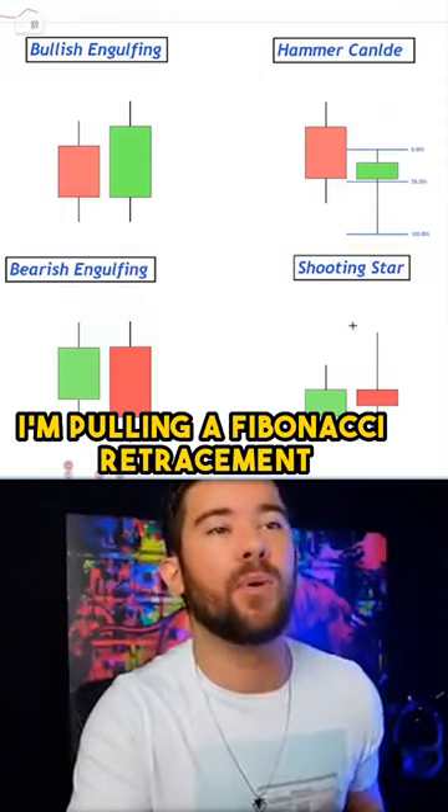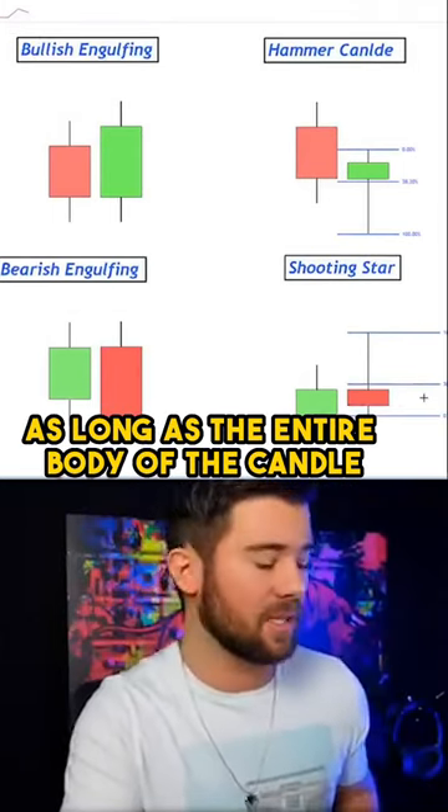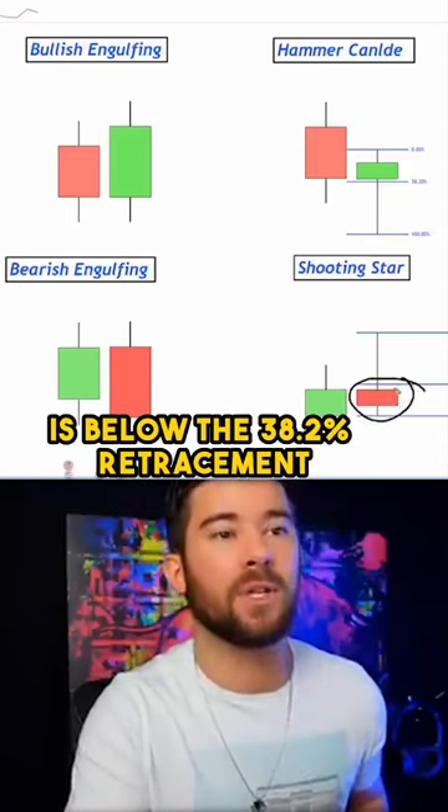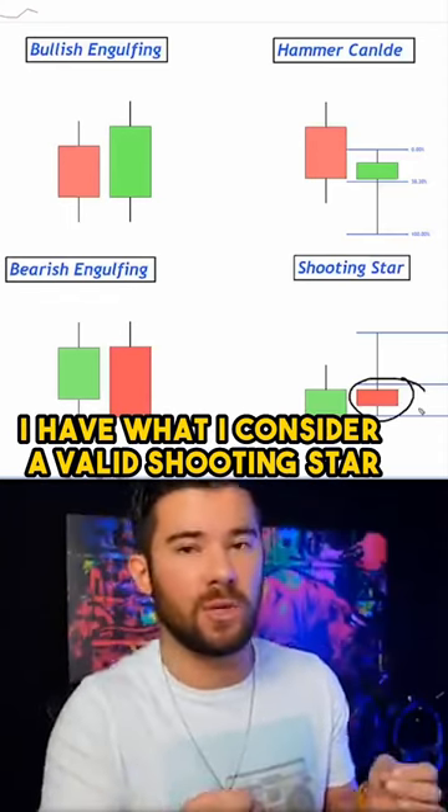And then for a shooting star, I'm pulling a Fibonacci retracement from the high of the candle down to the low of the candle. As long as the entire body of the candle is below the 38.2% retracement, I have what I consider a valid shooting star.